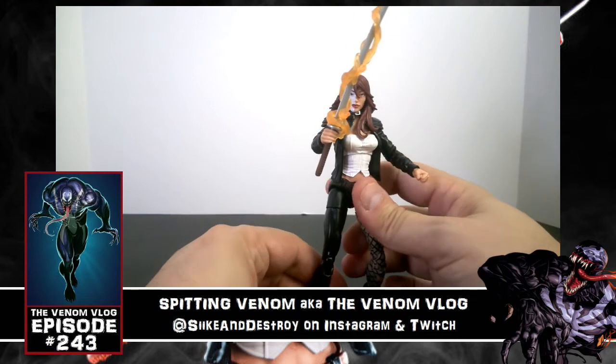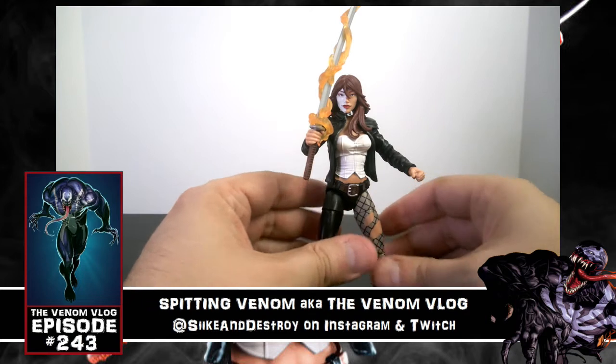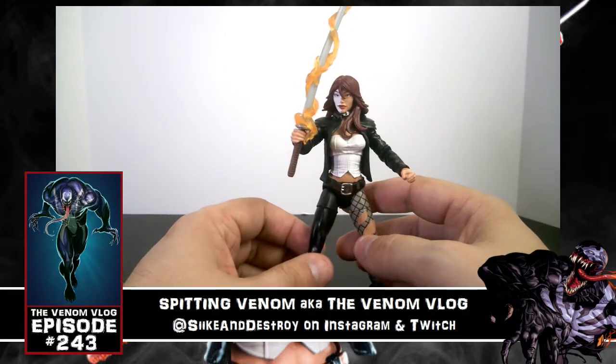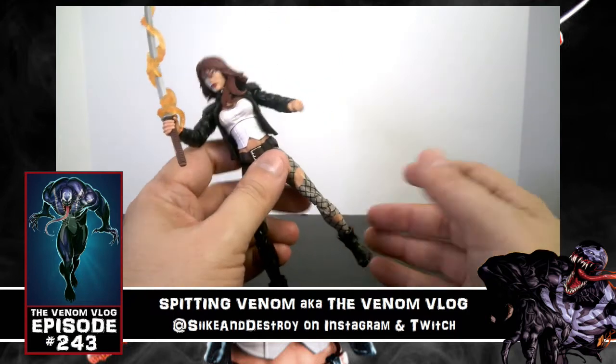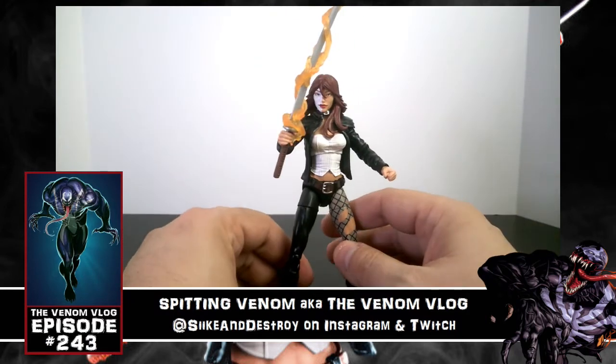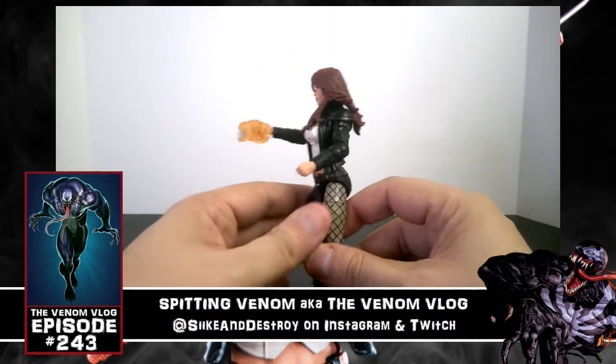The limited thigh swivel means posability is slightly reduced, but I think the reason they did that was to make sure the legs are strong enough to hold her up. A lot of the female figures — like my Black Cat — fall over a lot, and I think it's because of too much articulation in the legs. This keeps Typhoid Mary balanced and looking super awesome.